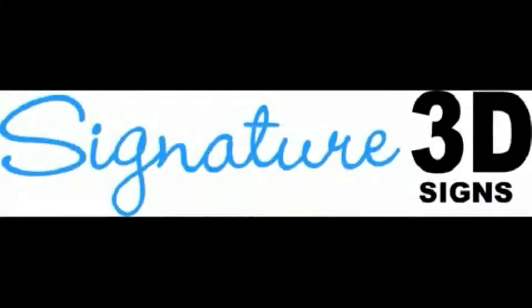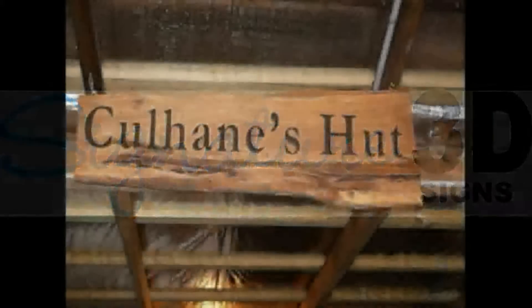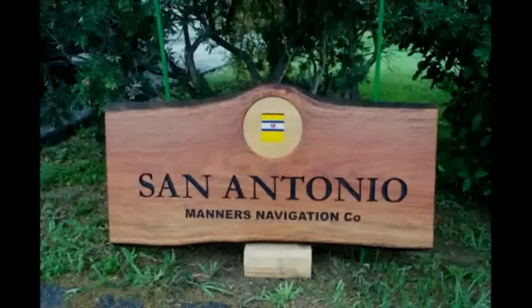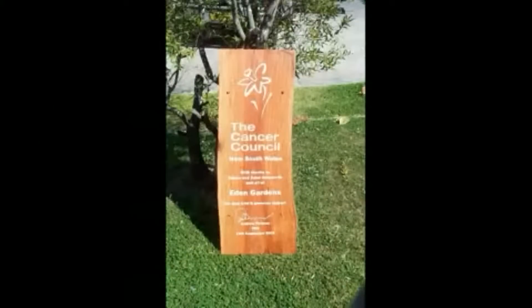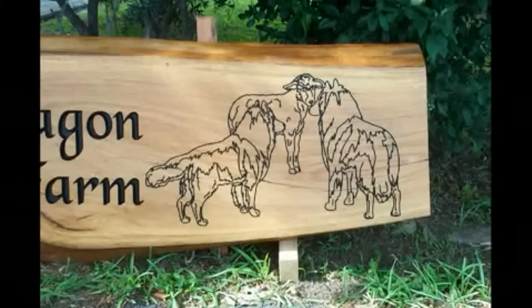Hi there, my name is Lance Sanderson and welcome to Signature 3D Signs' feature on engraved timber slabs. Of the various signs that I manufacture here, I have to say I love working on timber. The natural grain and the warmth of the timber is something I do enjoy working with and I like to think I get pretty good results.